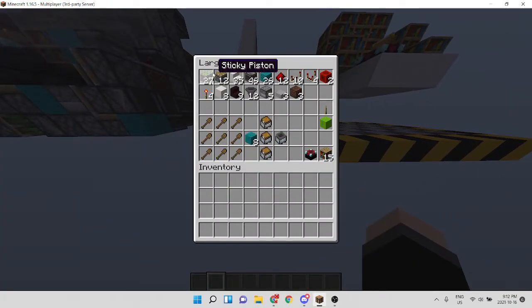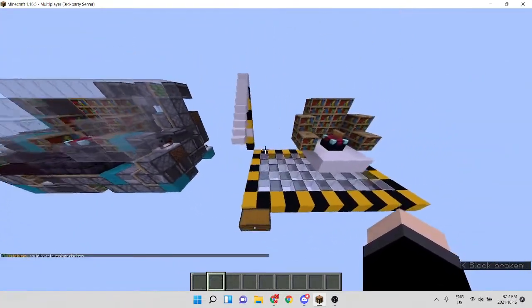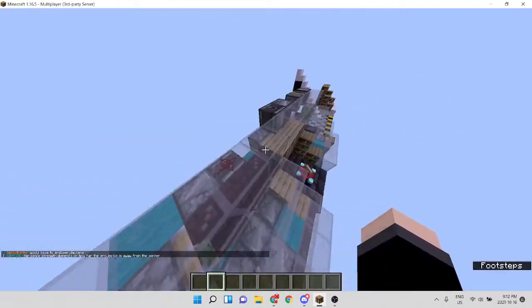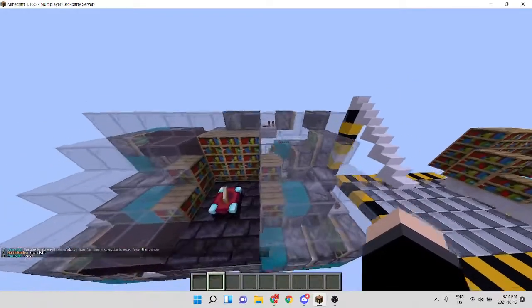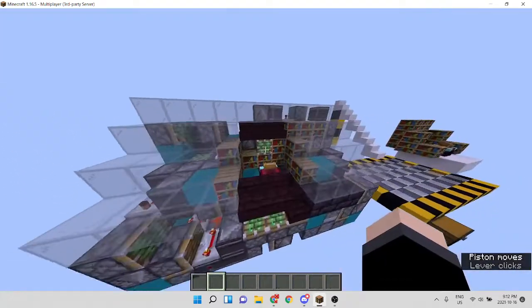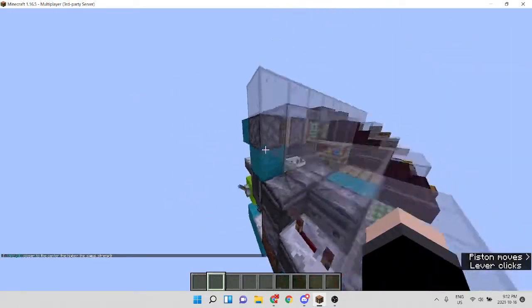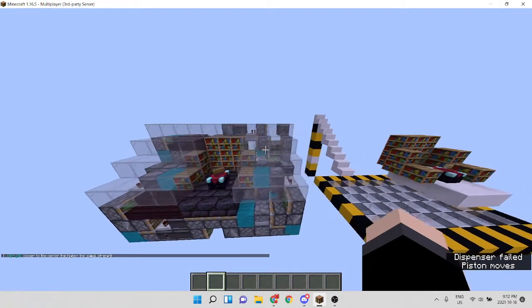You need 27 sticky pistons, 12 normal pistons, and 35 stairs - these stairs are where the glass blocks are. One important thing: these glass blocks cannot be solid blocks like stone or dirt, they must be transparent. But why would you have a hidden enchantment table with solid blocks where you can literally see where it's hidden? You might as well just keep it as stairs.